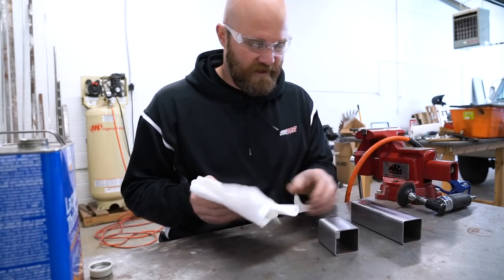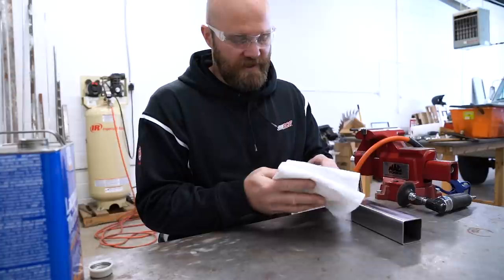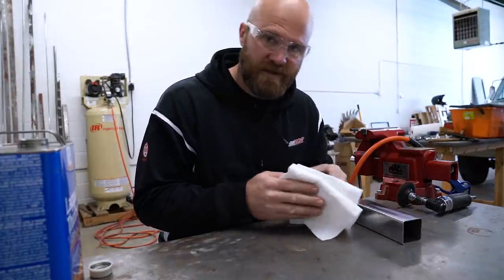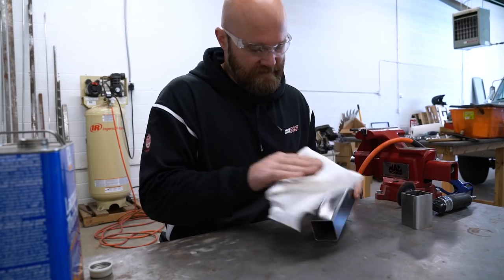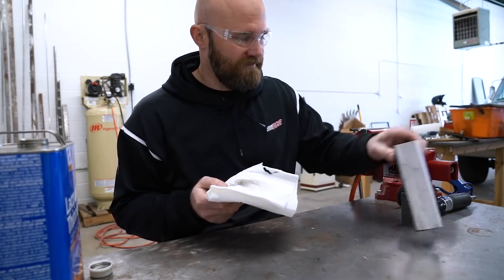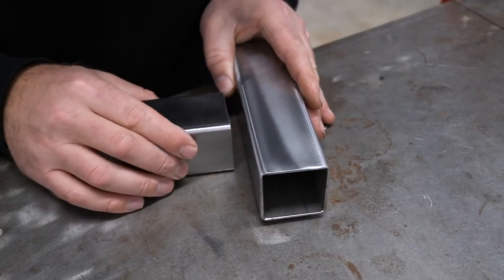I always like to wipe down everything I'm going to weld with a little lacquer thinner or acetone — something just to make sure it's clean, especially where you're going to be welding. Because see, there's something on it even if it looks clean. I'll even do my filler rod.